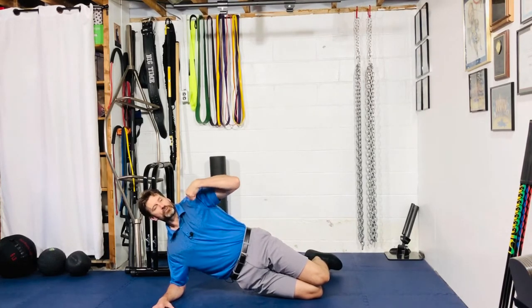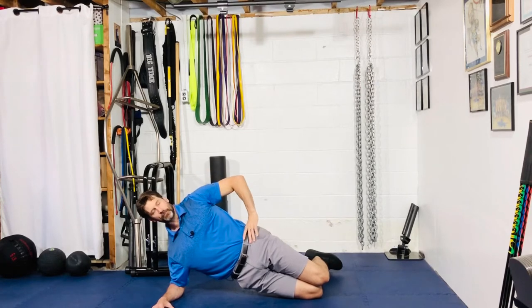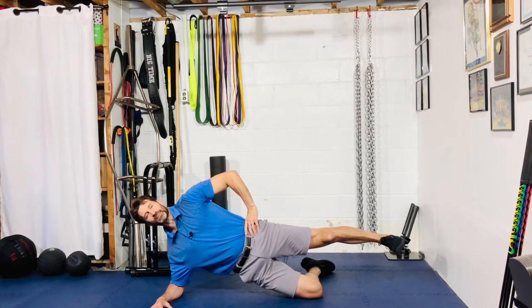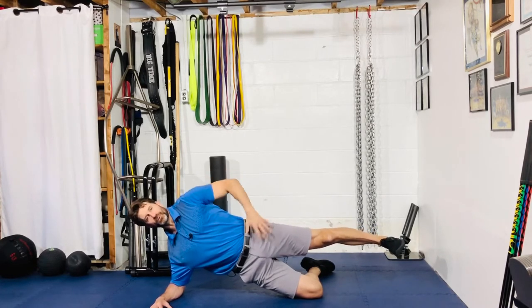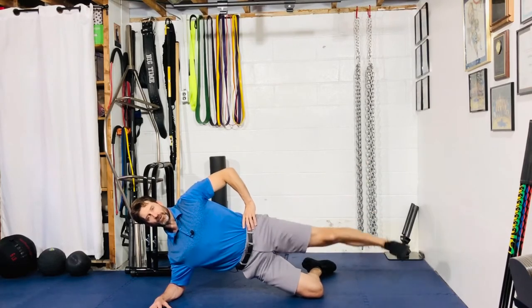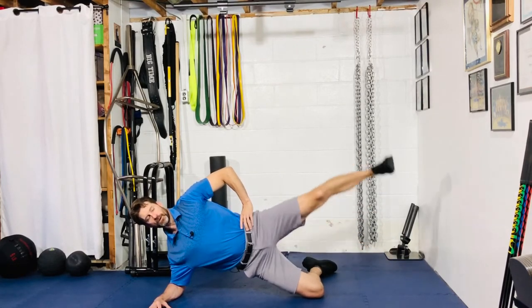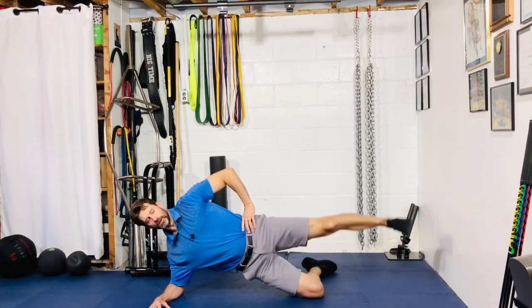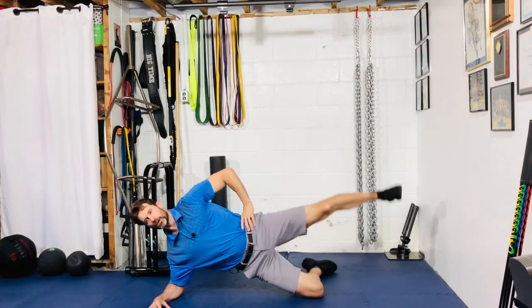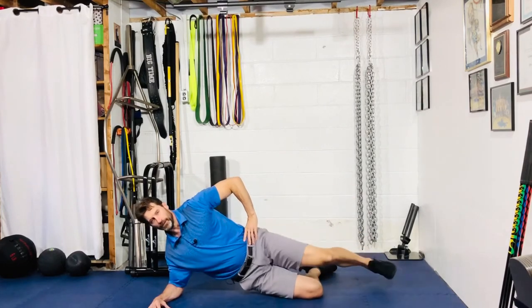Double chin, pull the shoulders back a little bit, hand on the hip. Straighten the top leg and pull it back slightly so you're going to hit more glute as opposed to the front part of the hip. From here, raise up and down — core nice and tight.